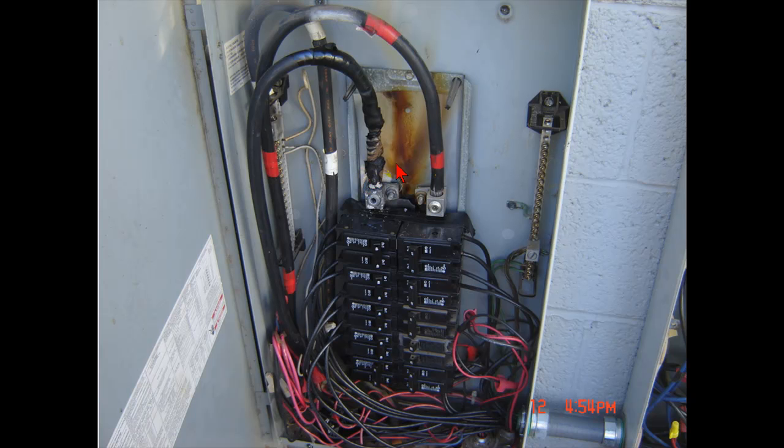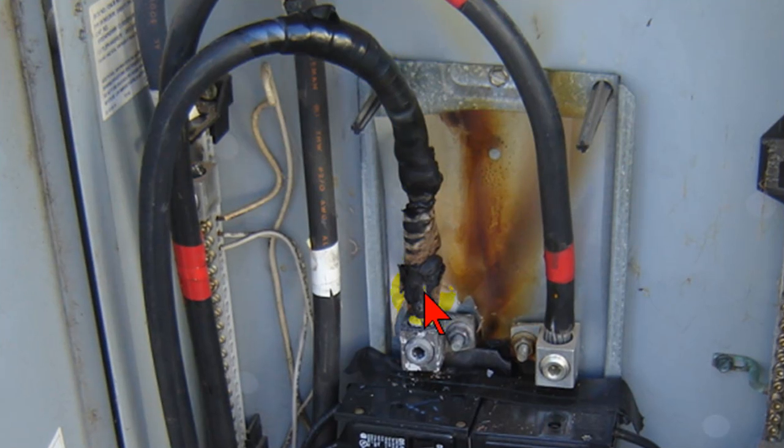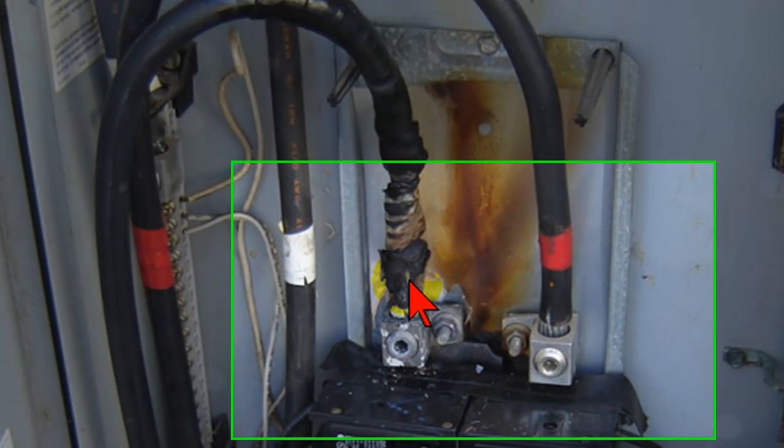And as you can tell here, it's definitely been burnt and fried and fixed and repaired. They had everything on here from duct tape to electric tape to scotch tape, you name it. And they tried to fix that insulation going all the way back. When I actually cut that off with my razor knife, you can get all the way back into the aluminum wiring in there.